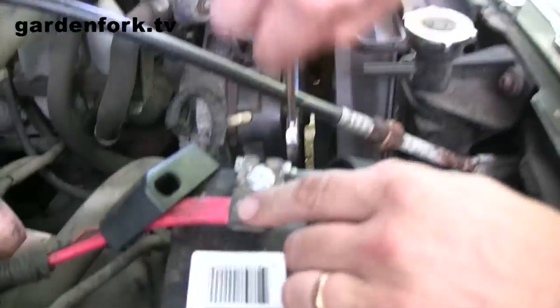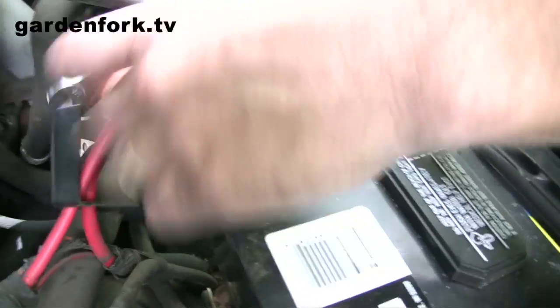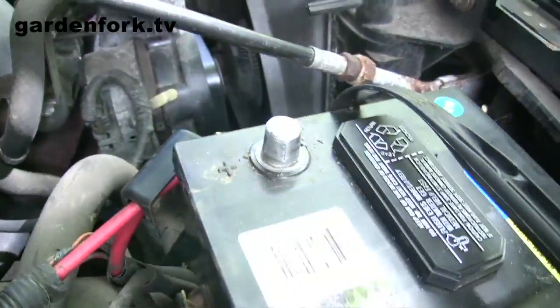I already went down there and they said you need to bring the alternator down. First thing you do before you're going to work on anything electronic in your car is disconnect the battery. This is the red wire — that's usually the hot side of your electrical system. Take that and disconnect it.